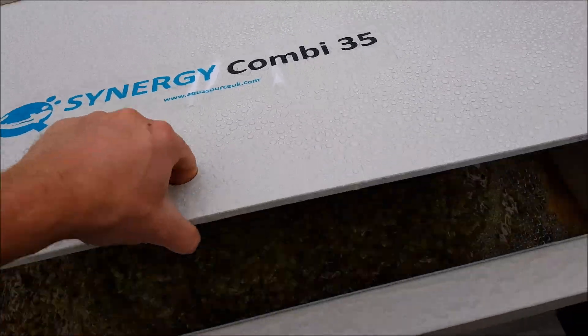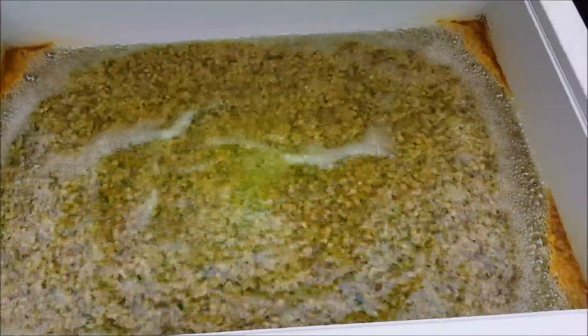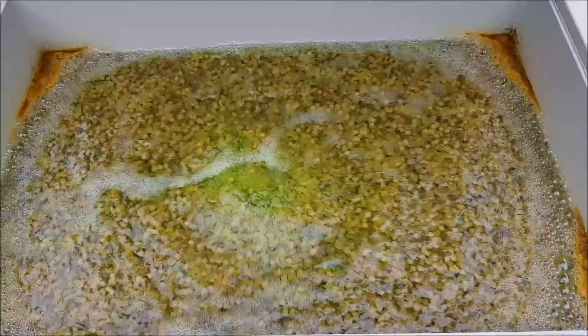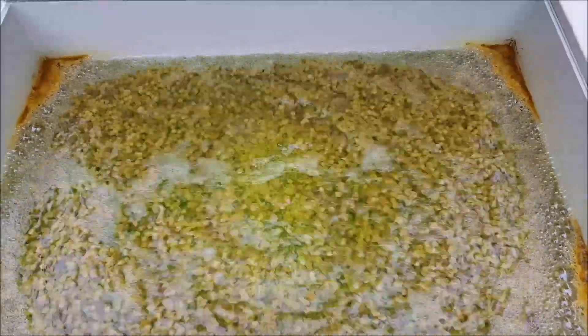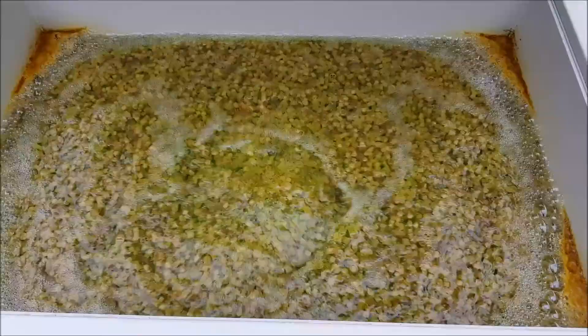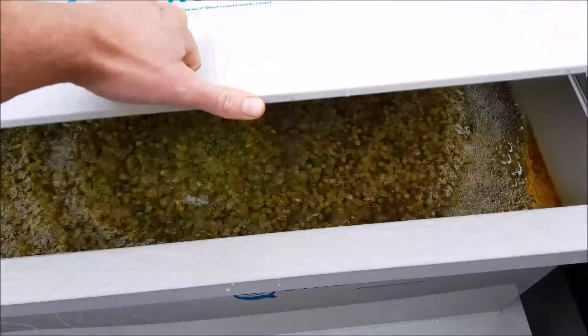Here we have the biological. Now, there was a bit of an issue with the older ones where they couldn't accept K1 Micro. This did come with Helex 100 litres, but I did actually give that to somebody and put in my old medium, my K1 Micro, mainly because it's matured. So there's not much point in going through the maturing process again.